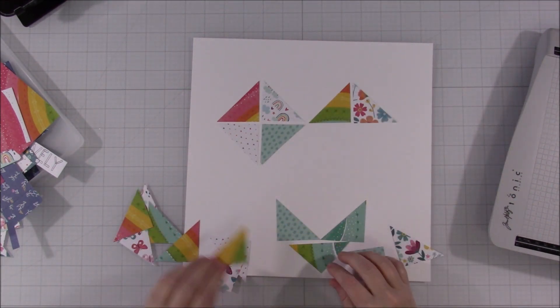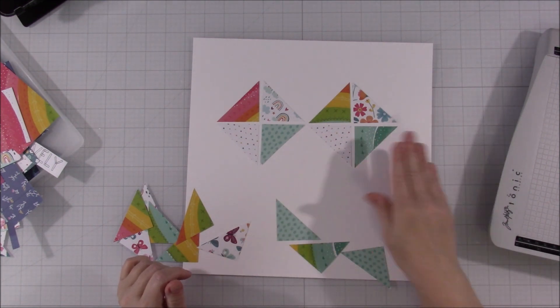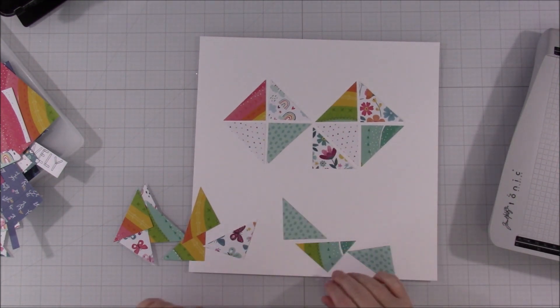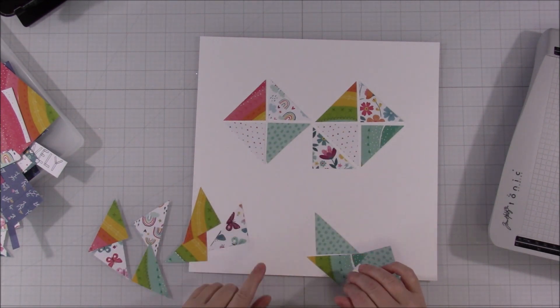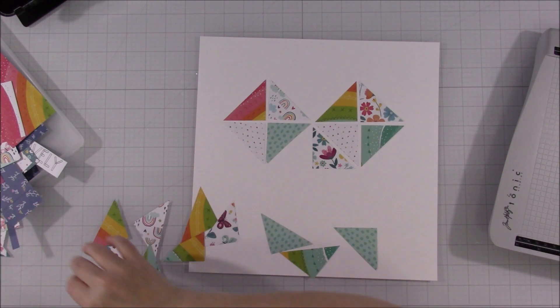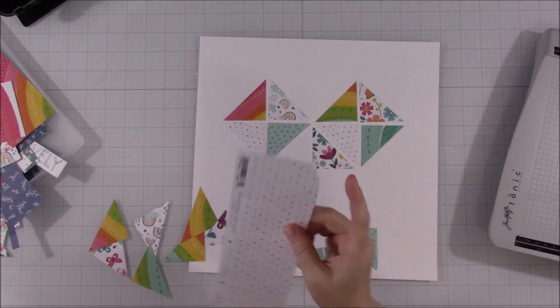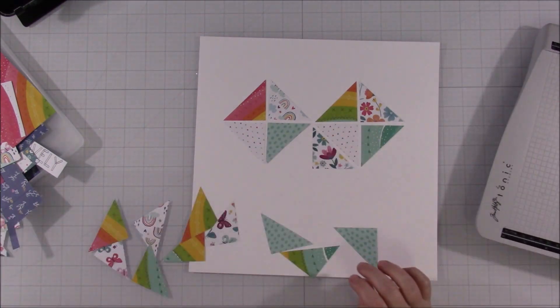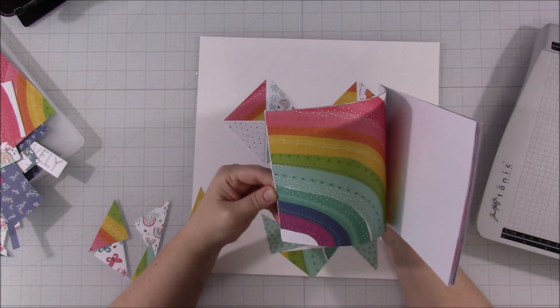I'd love to know below if you guys did this sketch or if you saw it — it's been all over Instagram. I just thought it was perfect for this type of layout or for this mini pad. You could use scraps so easily on this.